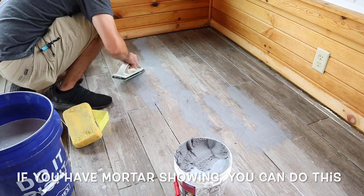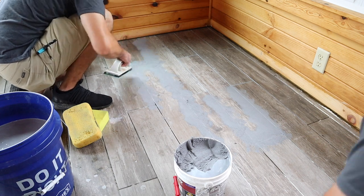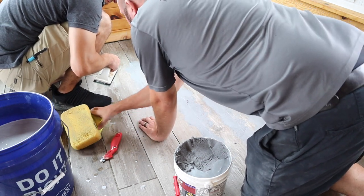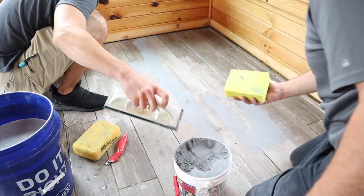If you need to cut it out, it's perfectly fine to just come in and cut it out like that, then take your sponge and get that out of the way, and then grout it.